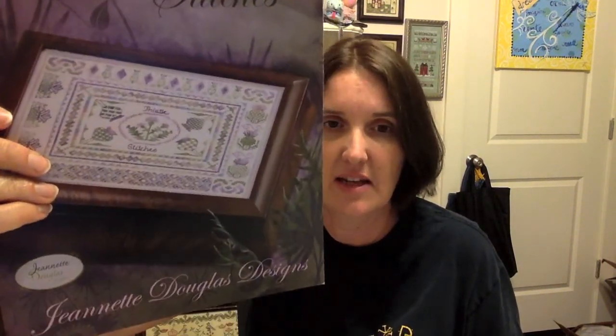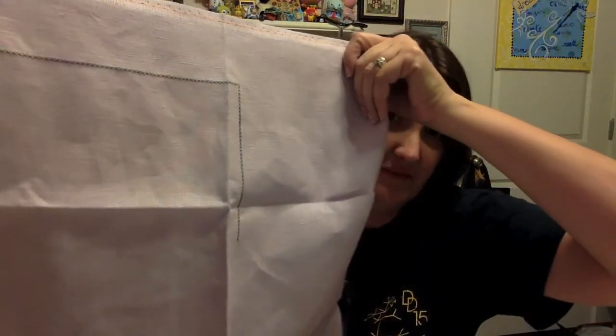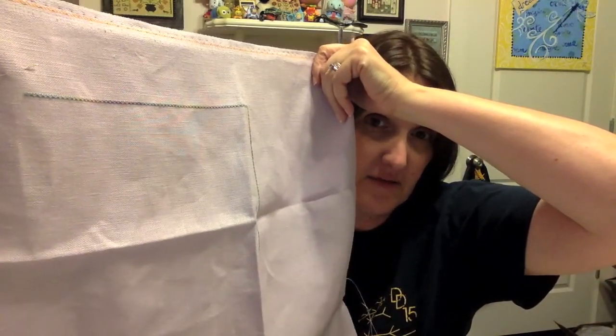My very last Stitch Mania project was day seventeen: Thistle Stitches from Jeanette Douglas. I love this series — I've done five of them and have three or four more. I buy the thread packs because even though they're expensive, it's cheaper than buying the thread yourself. You get beautiful specialty threads and all kinds of specialty stitches, and if you stitch them on 32-count they fit into an 8x10 frame. All of mine fit into an 8x10 frame. It's on 32-count Lilac linen.